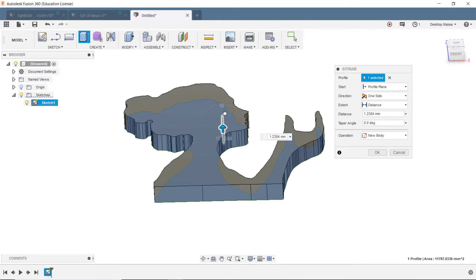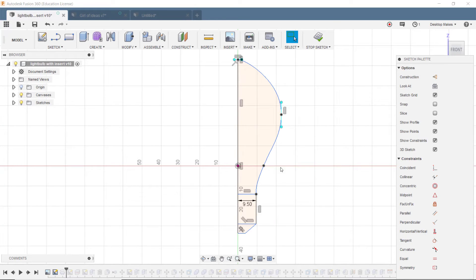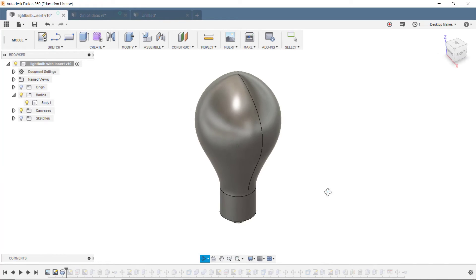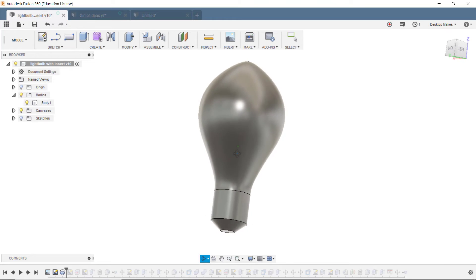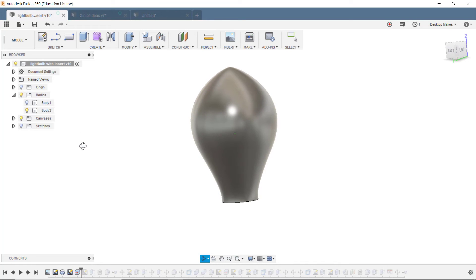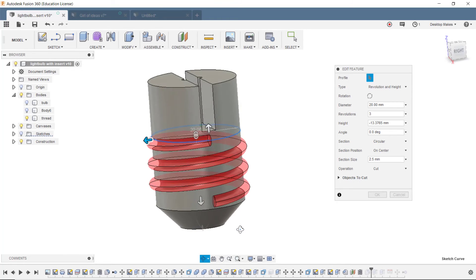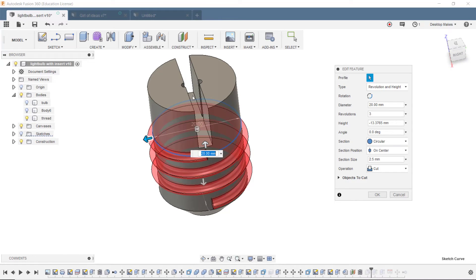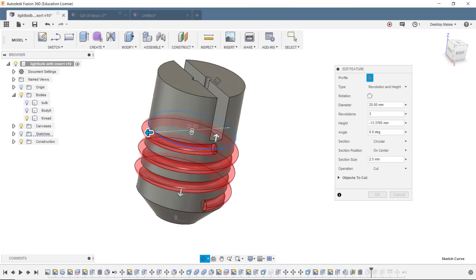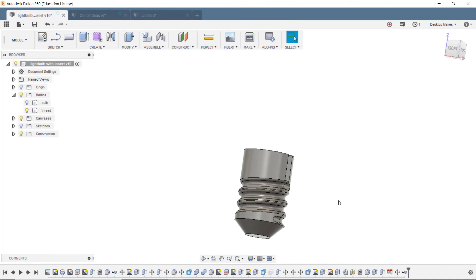Let's briefly go over the Fusion 360 design. I brought in the SVG by going to Insert > Insert SVG, then extruded it up to give it thickness. For the light bulb, I sketched half of it using lines and the spline tool, then used Create > Revolve to get my shape. I then used the Split Body command to split it into two parts — the bulb and the base of the bulb. Rather than using the standard thread command, I used the Coil command to create custom threads.